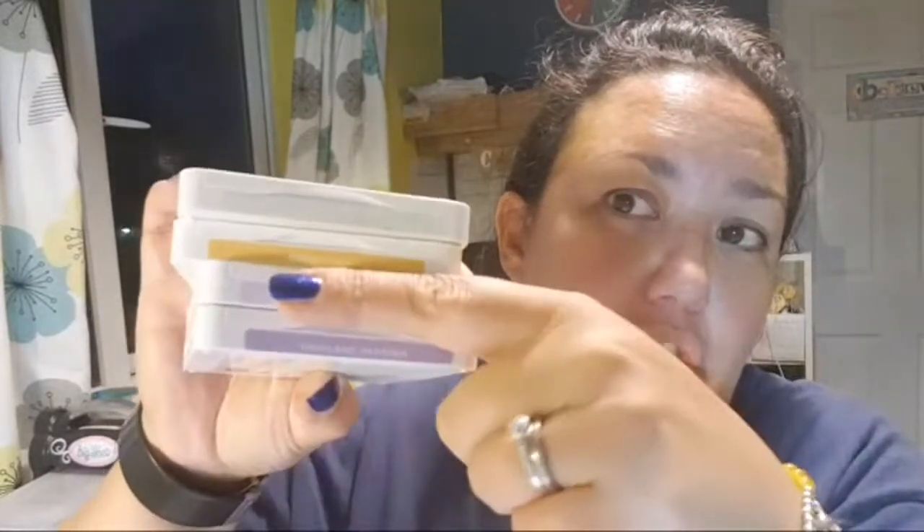Let me grab the colors so you can see them again. These are the colors: soft seafoam, bumblebee, purple posy — which you can stamp off with highland heather if this isn't available — but I sneaked it in. And highland heather.